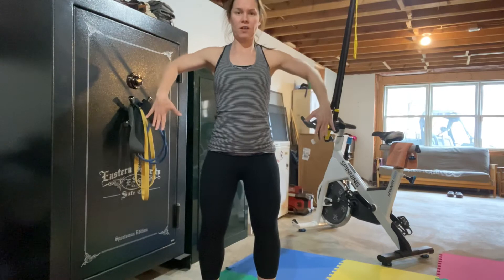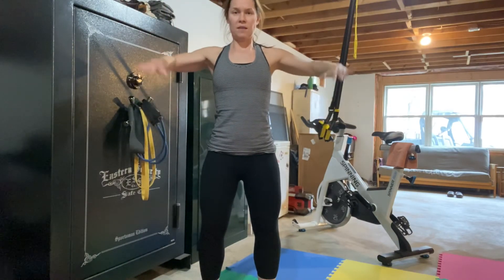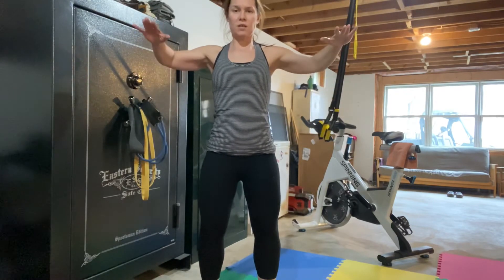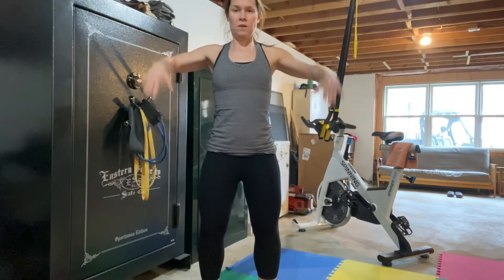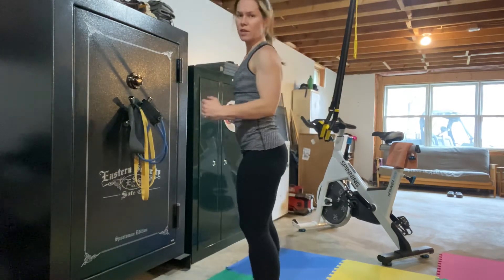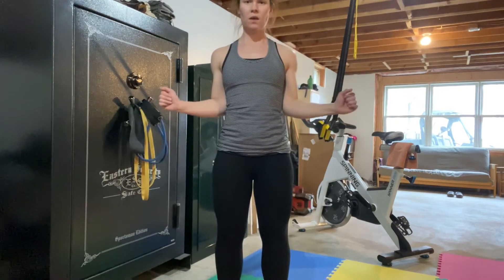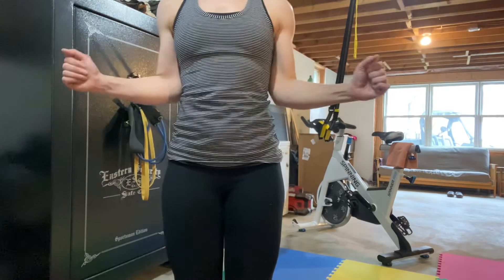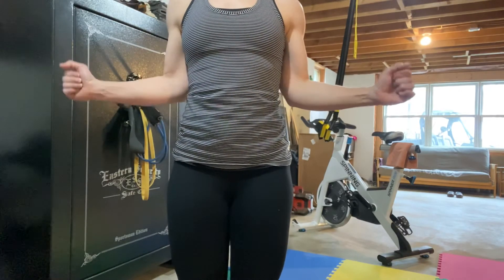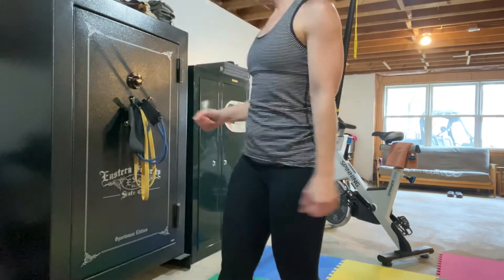So from the front — that's the rotator cuff muscles. Another variation is that you can hold your arms at 90 degrees like this and open and close. Just notice that my elbows are not flaring away from the side of my body.